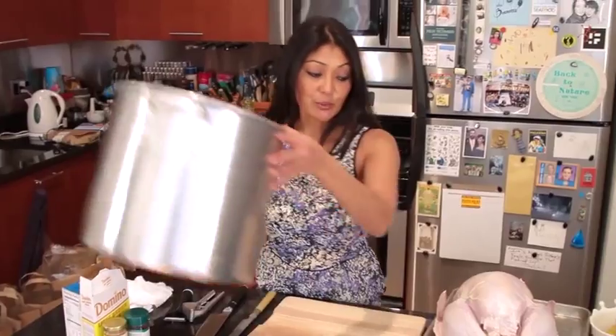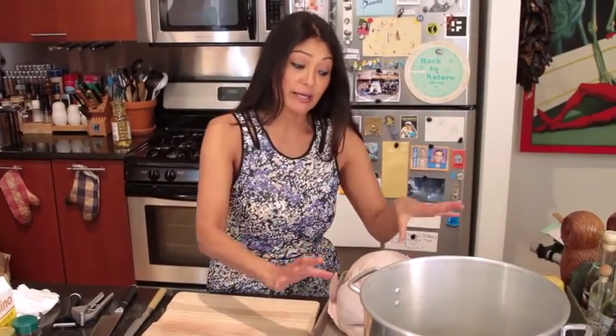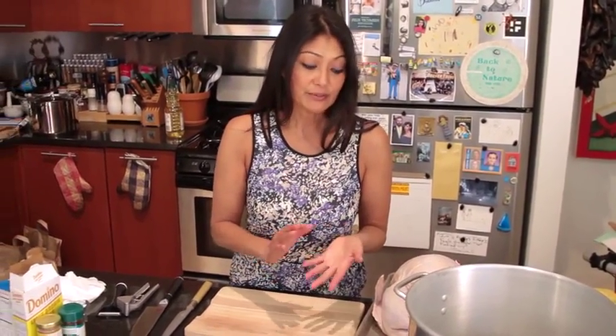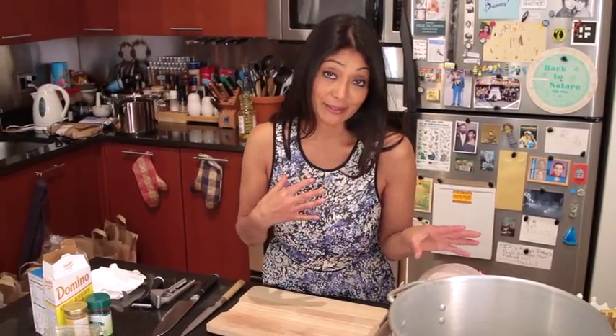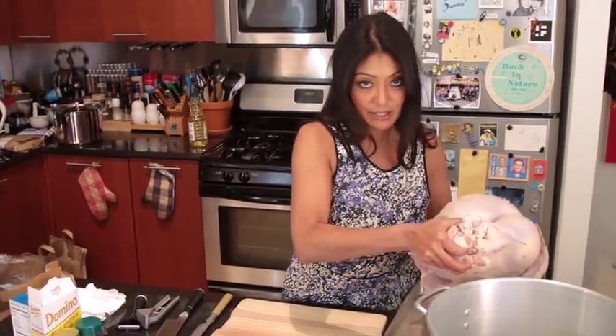The first thing we want to do is make sure we have a big enough pan so that the turkey actually gets submerged into the brine. It's going to take about 24 hours for this to go through, but if you wanted to, you can do it for 48 hours. You can leave it outside on your porch — it's like my second refrigerator. I've got my nice beautiful turkey. I like fresh, young turkeys. In it goes.